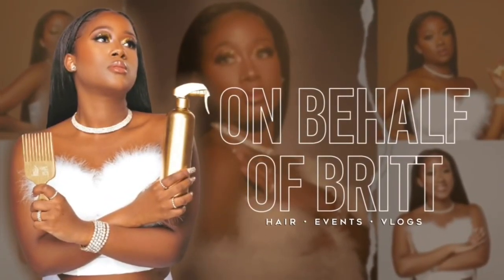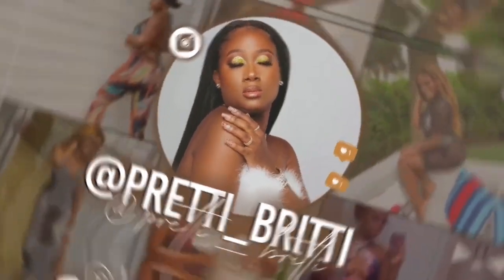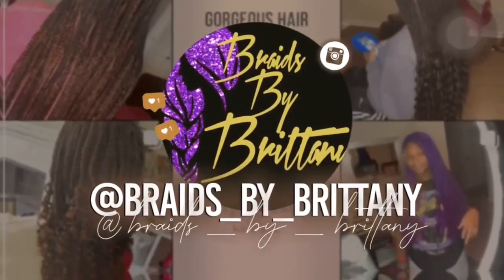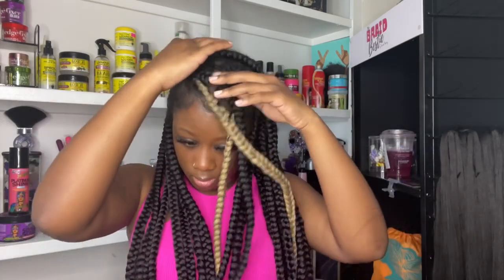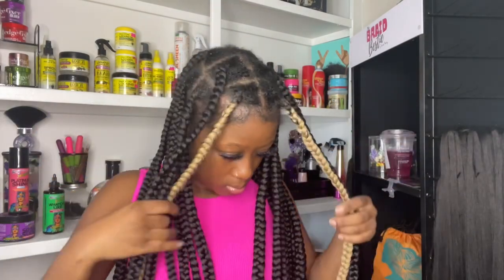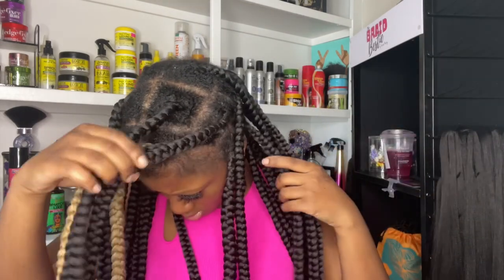Welcome back to my channel. I'm Britney, and in today's video we'll be doing a long overdue, much needed touch up on these large knotless braids. I've had them in my hair a little over three weeks, so almost a month, and there's a lot of new growth, a lot of buildup. My hair just needs some TLC.